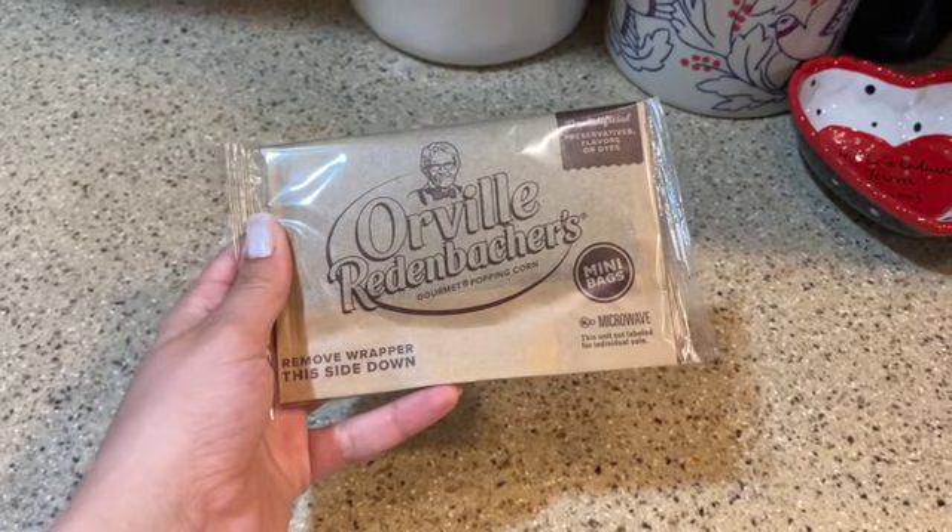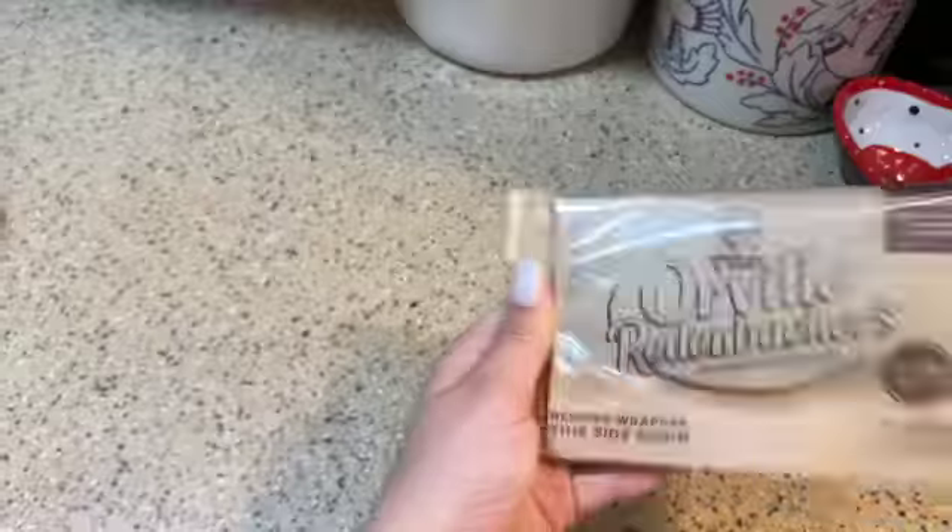For my review video, I'm going to be reviewing Orville Redenbacher's Gourmet Popping Corn. There's the package and here I am now. I'm going to open it up and just check it out.